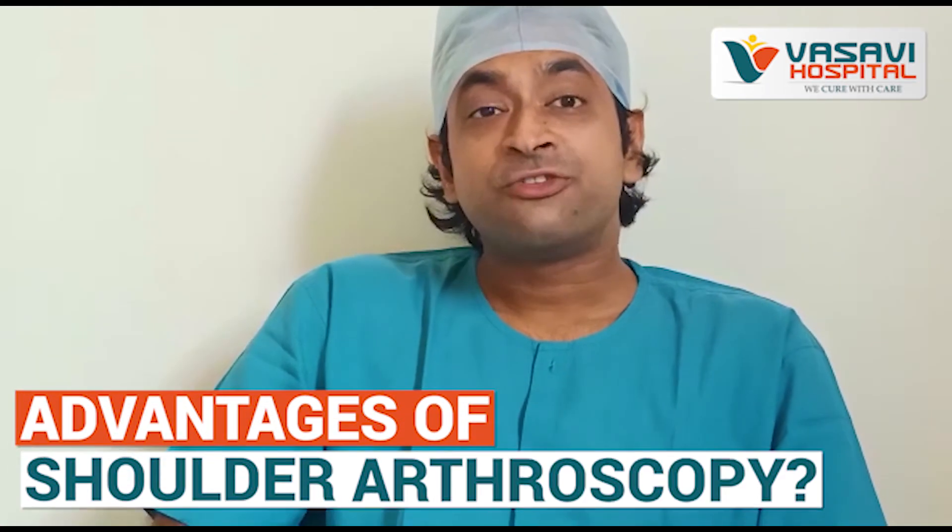What are the advantages of shoulder arthroscopy? The very fact that we use puncture holes instead of larger incisions makes the procedure much quicker, less painful, and more effective.